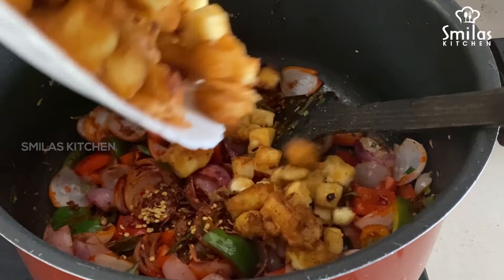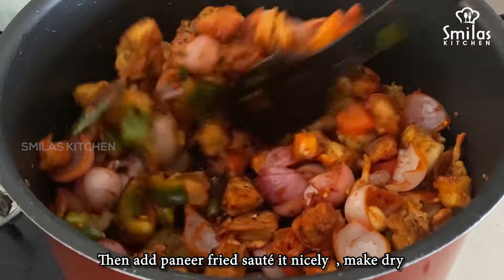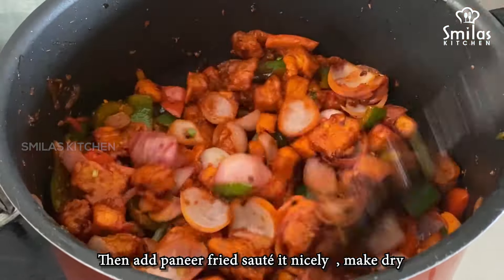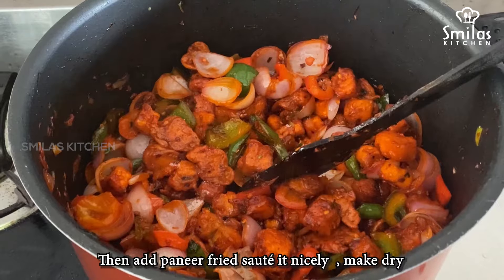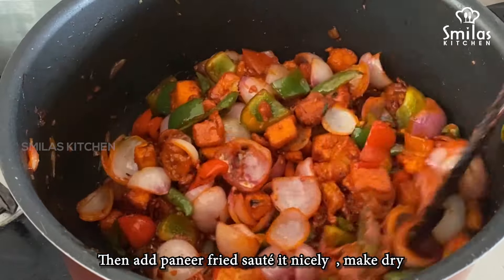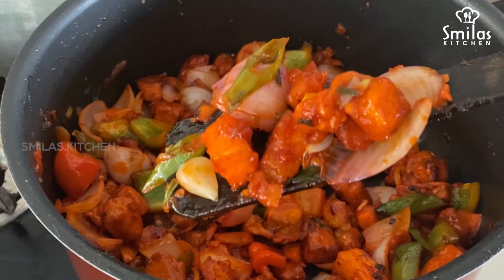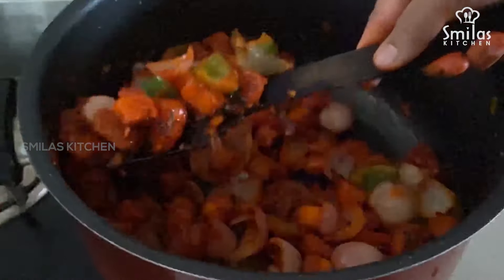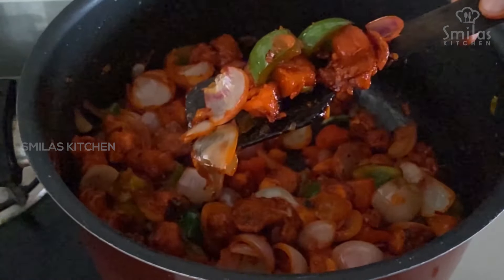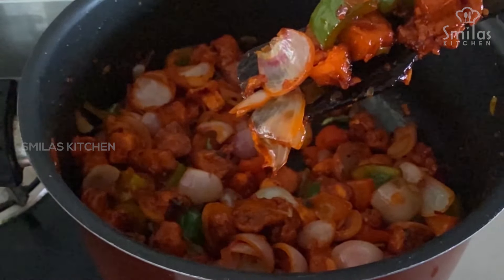We will mix it very well with the paneer — it will be very dry. It will have a great taste for fried rice. Add 1 teaspoon of chili paste. You can use the Kashmiri chili powder.